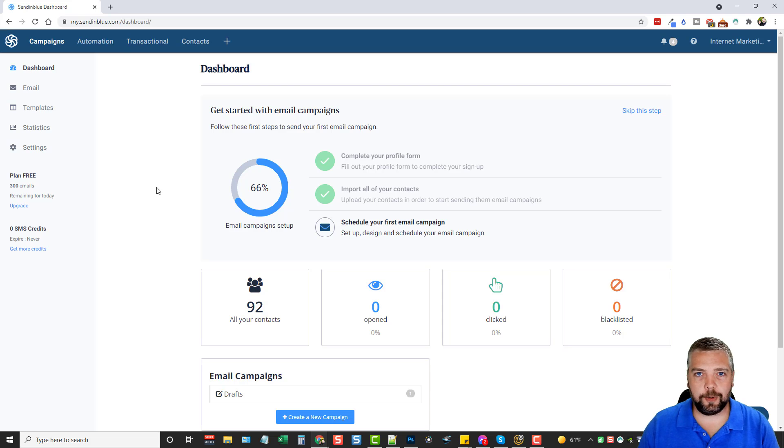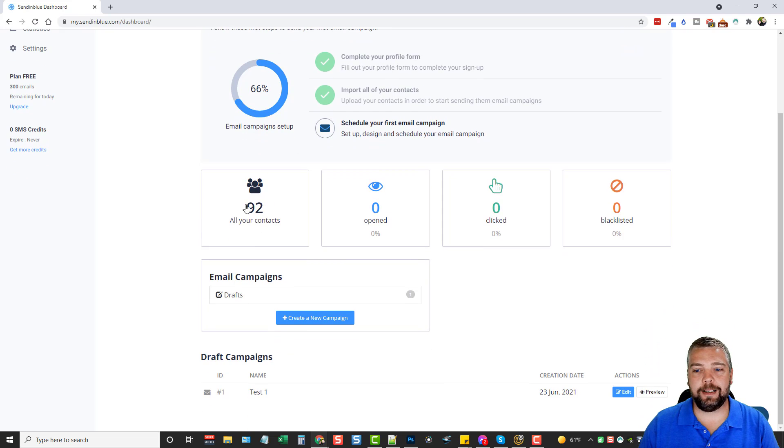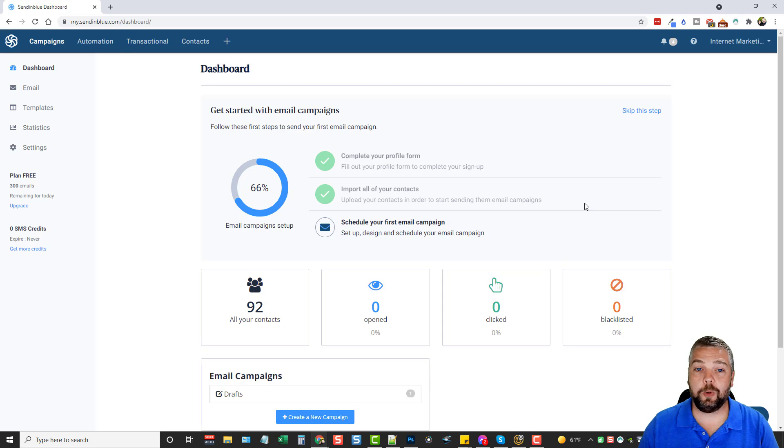Once you get started it's going to ask you to fill out some information about you and your address, and then you can import your contacts. You can import them from any other service you use, copy and paste them, or import them using a CSV file — which is what I've done from GetResponse, which I also use along with ConvertKit. When I imported my first list I had 92 contacts.